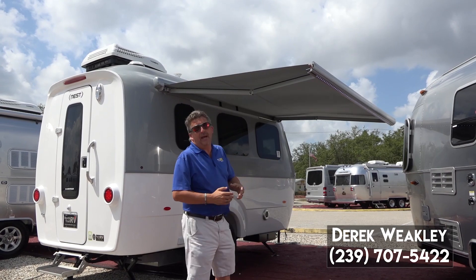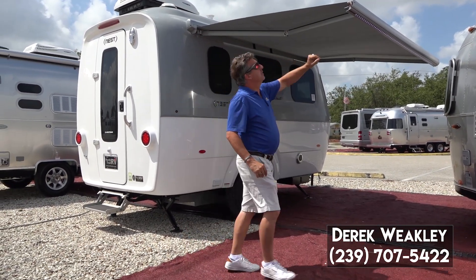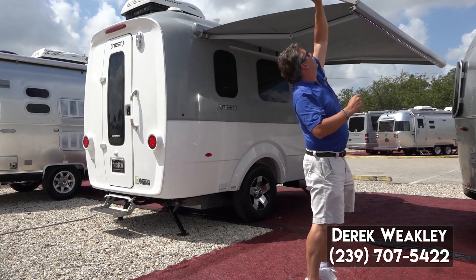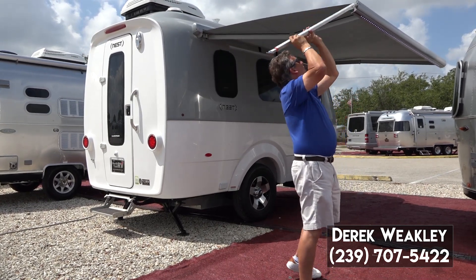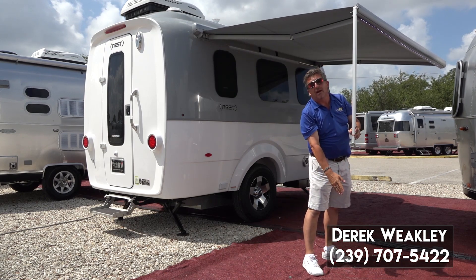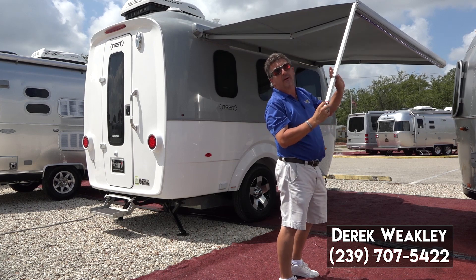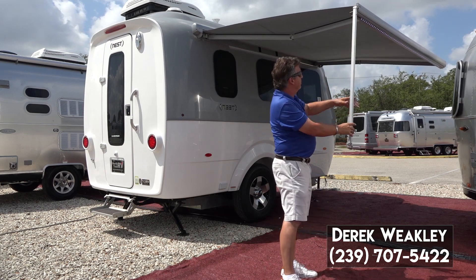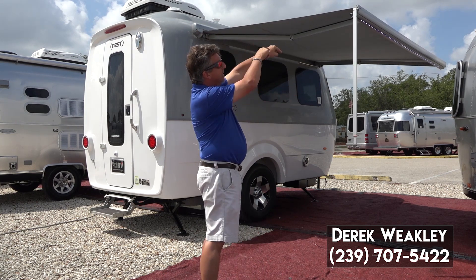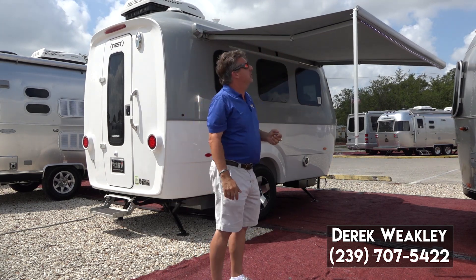The Nest also has a side awning that's armless. However, there are hidden legs here in the end of the awning that you can bring down to the ground so you can stake the awning to the ground. It's a very nice feature — there's one on each end of the awning and they just retract in. You don't have to use them, but they're there if you'd like to.